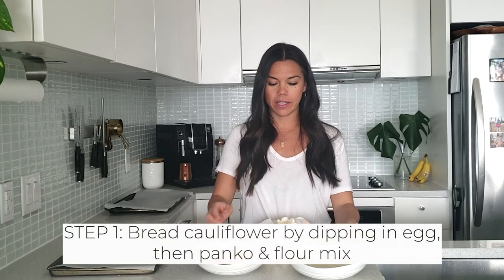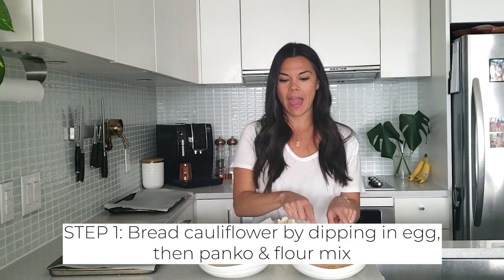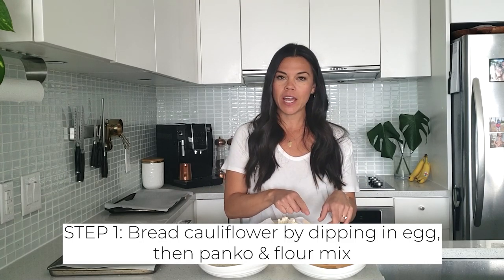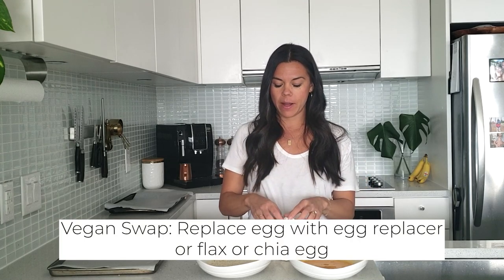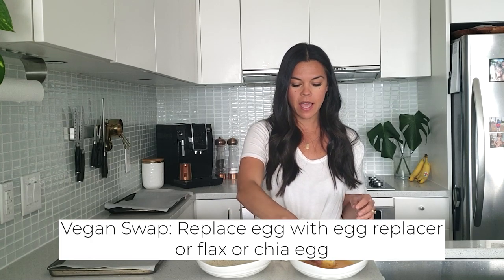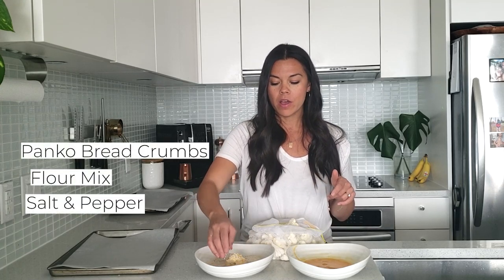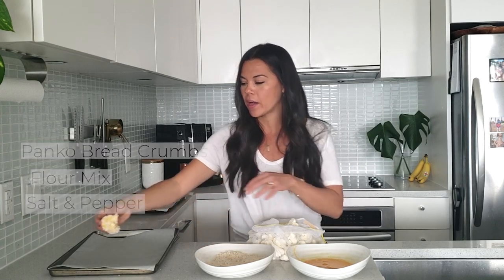The first step — I've got a little breading station. I'm just going to dip it in some egg. You could also use an egg replacer, a chia egg. I've seen Bob's Red Mill — they have an actual egg replacer powder if you wanted to make it totally vegan. So I'm going to dip the cauliflower in there first, and then I've got in this bowl a combination of some panko breadcrumbs, some flour, and some salt and pepper. I really find that the combo of having the flour in with the panko just breads it a little bit better and helps with that crispiness.